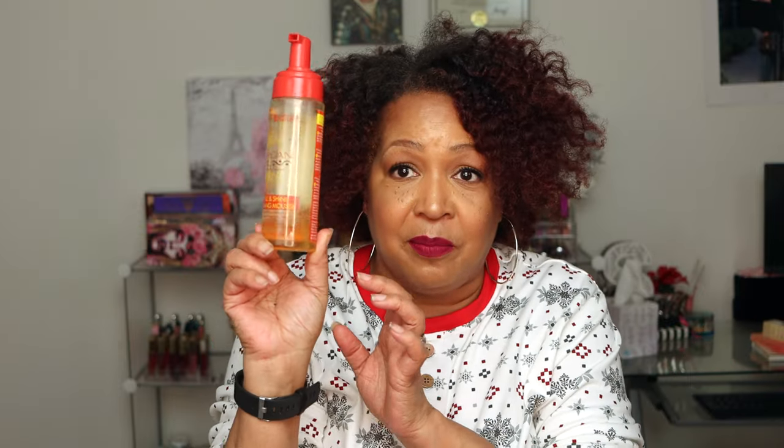Next on the list is the Cream of Nature Argan Oil style and shine foaming mousse. This one is for wash and goes, blowouts, and brittle hair — it defines curls, gives hold, and works for twist outs and wash and goes. I love the way Cream of Nature argan oil products smell. You can see I'm almost at the bottom of this one. I like the smell, the shine it gives, and the hold. It's very affordable and it works.